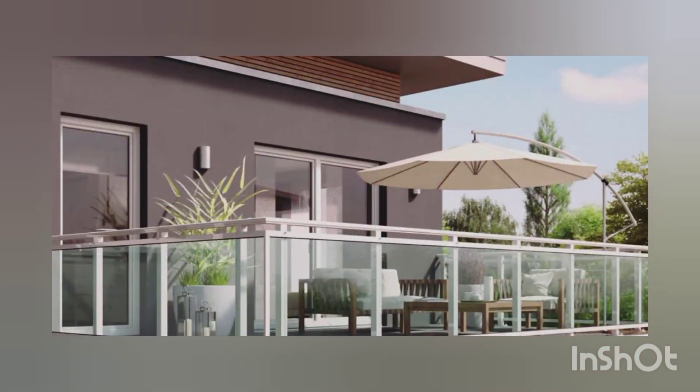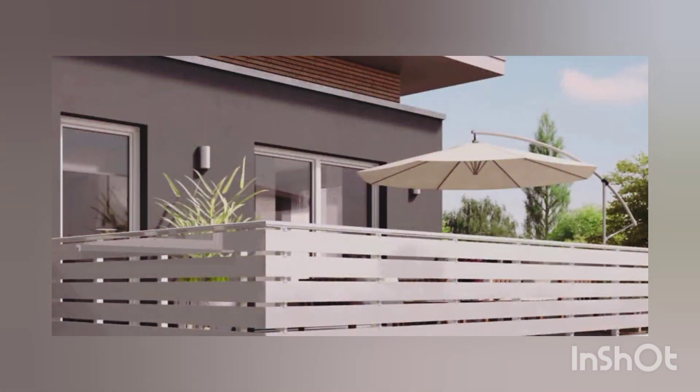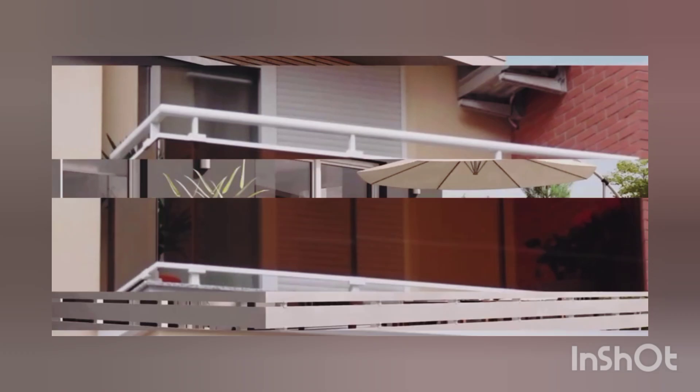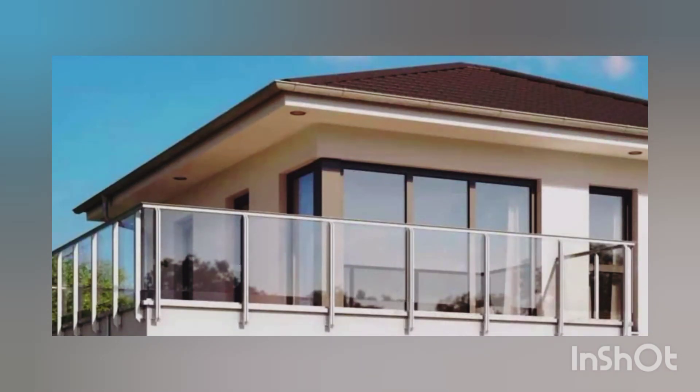Straight, black colored, wrought iron grill design is next on the list. You can put these grills on your own balcony or you can put them on the terrace as well. If you have a white colored house, then this black balcony grill would be a wonderful addition to your house. It also has a frame that keeps the balcony fixed with the outer wall of the house, giving extra protection to the balcony as well.